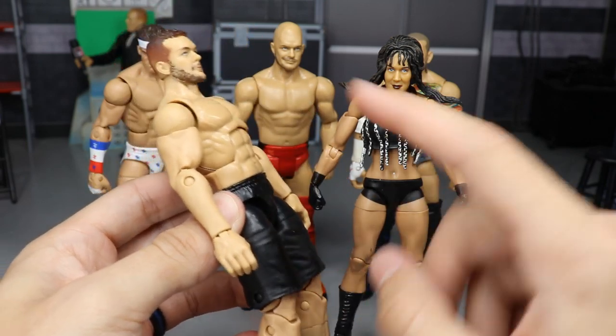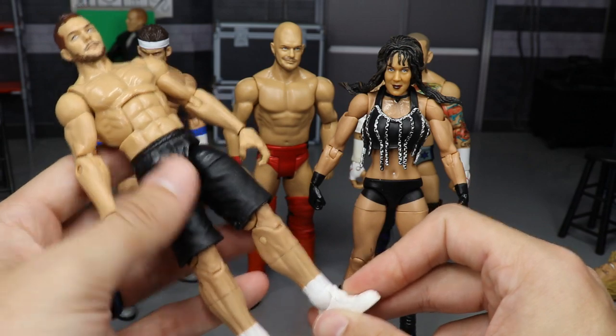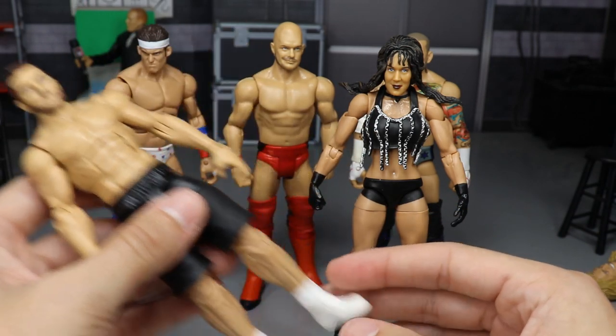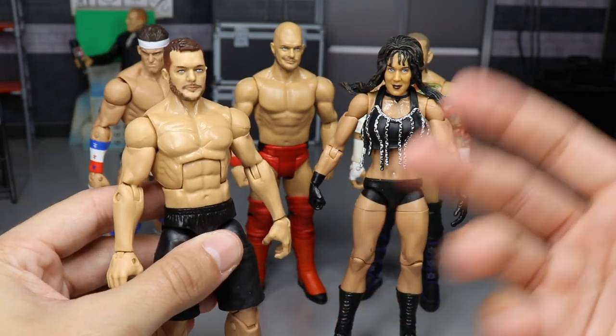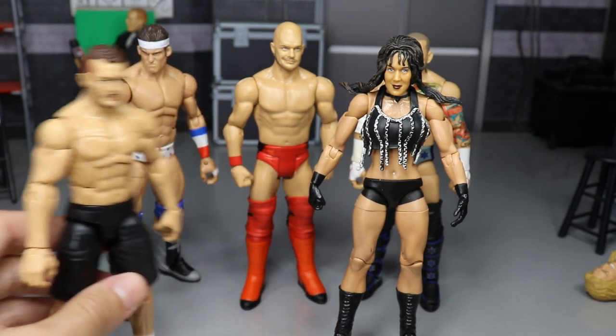I really like this Finn Balor. I think if I put one of his t-shirts on or something, it'd be a really cool thing. We can't use him in the pick-fed because Finn Balor is no longer in the pick-fed, but it would be somewhat cool to have him look like this on Vindication before he was gone. Anyway, let's move on to the next figure.